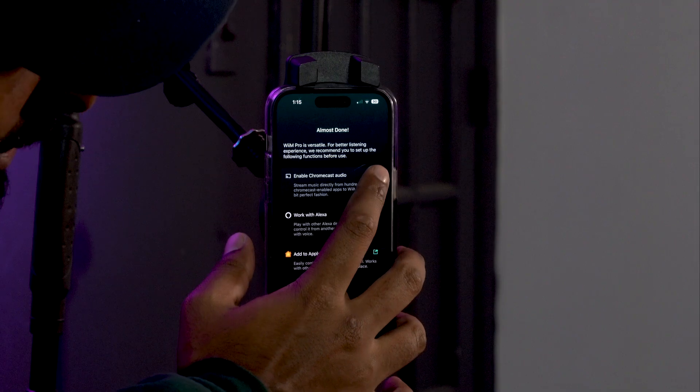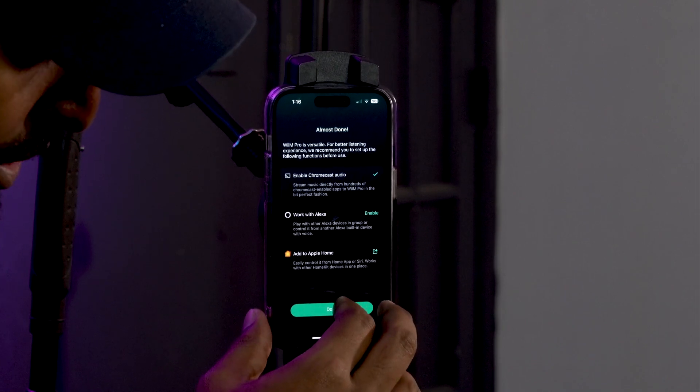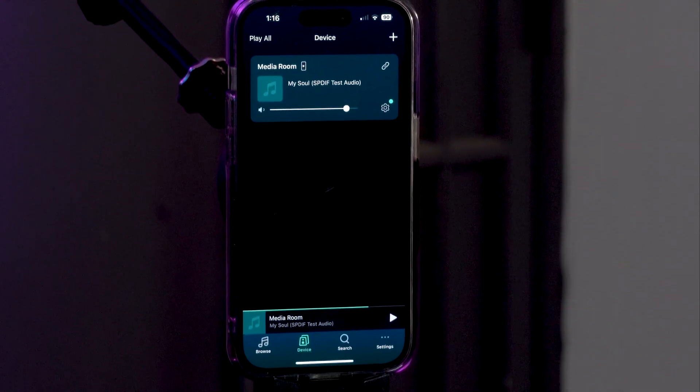This allows you to integrate all the different ecosystems you have — for Apple it's the Home app, for Amazon it's the Alexa app. Maybe you have a HomePod, maybe you have an Echo or another Alexa product — this is what you'll want to enable if you want to use it with those. So we'll enable it for everything, including Alexa, which requires signing into your Amazon account. Press done. Your Wim Pro Plus is now up to date — press OK. And now you're in the main screen of the Wim Home app, which is your control center for all the Wi-Fi music throughout your home or business.